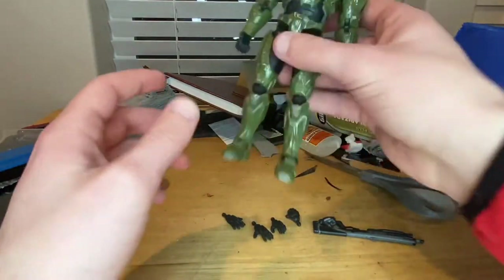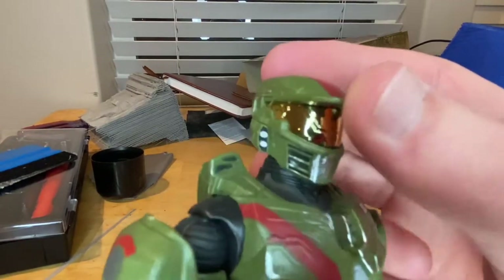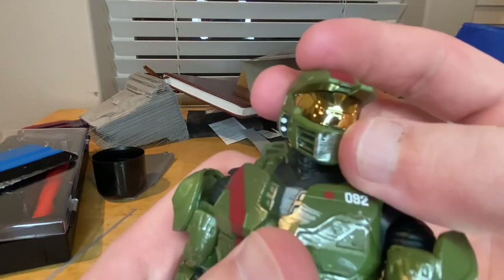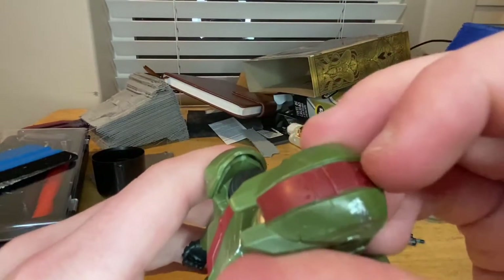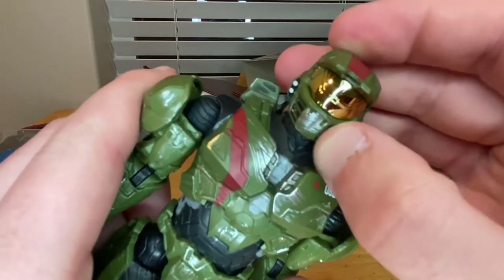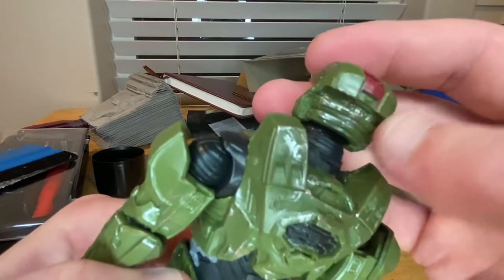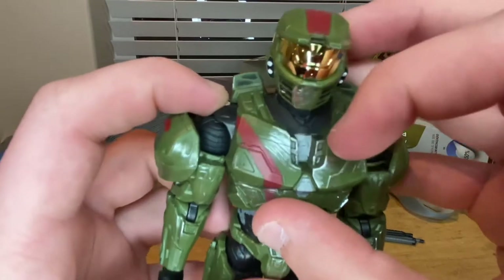Here is Jerome. Starting with the head, it looks sick. You get little lights on the sides of the helmet, a nice gold visor which looks really cool — I love this sculpt. You get a camouflage green look with a red stripe down the middle, some scrapes along the helmet, and air pieces in the front with more detail in the back. There's a black area on the neck.